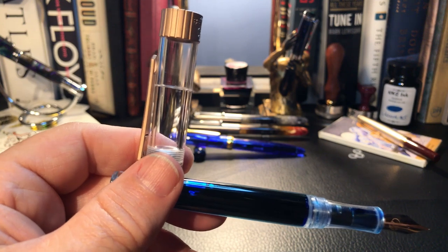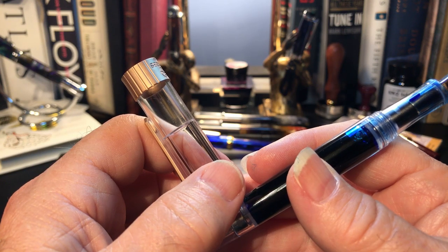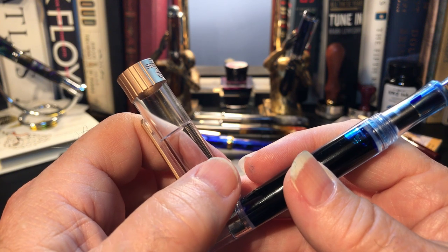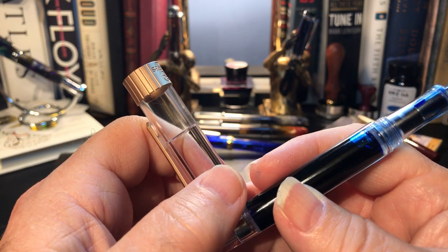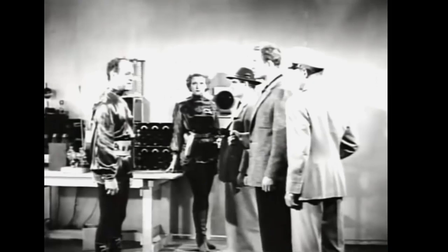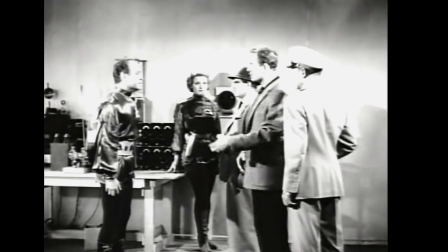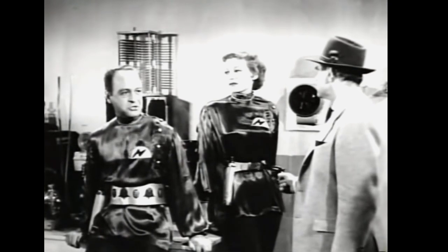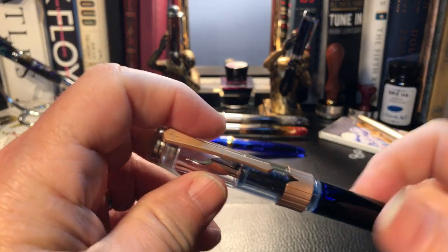So I'm going to attribute my piston issue with my 492 to user error — or at least stupid user interference with a perfectly working pen — to make it not work, only to discover the user had screwed up the pen and had to disassemble it months later to repair the unforced error. So let's do some writing with this now flawless pen while we're here.